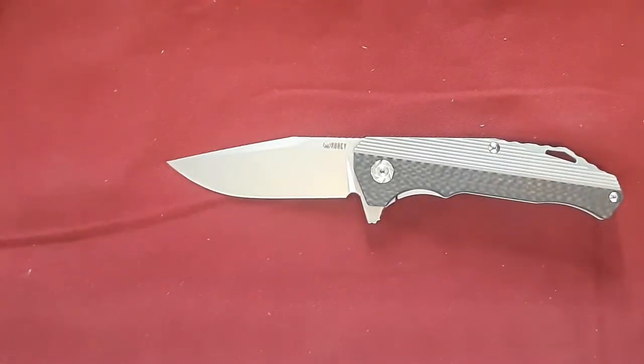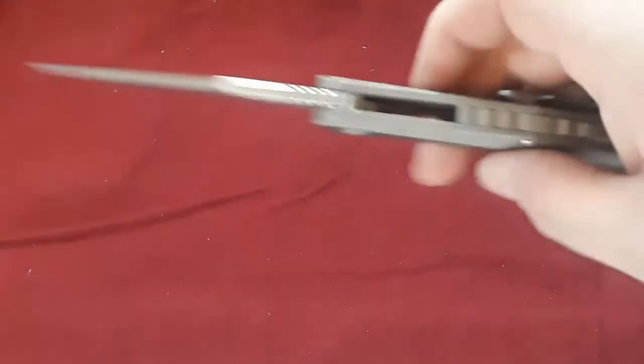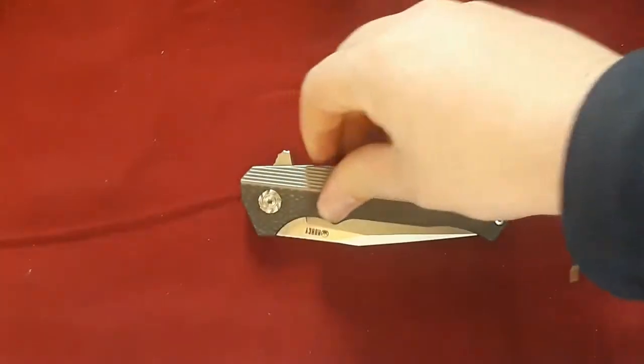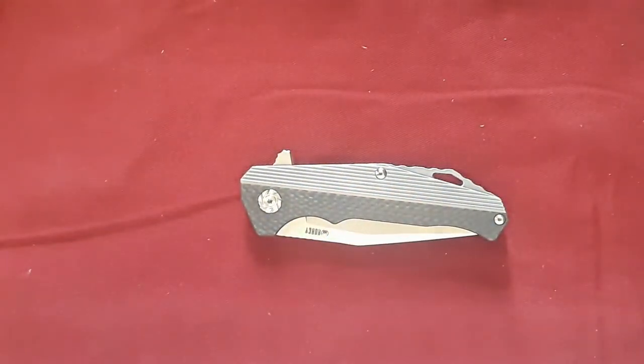KUBI is an interesting brand. I have several KUBI knives. This is the most expensive KUBI I have right now — and 'expensive' is in big quotation marks, because this knife here I paid about $85 for it. $85 for a titanium frame lock flipper and S35VN — that's approaching Tucson levels of mind-boggling value.